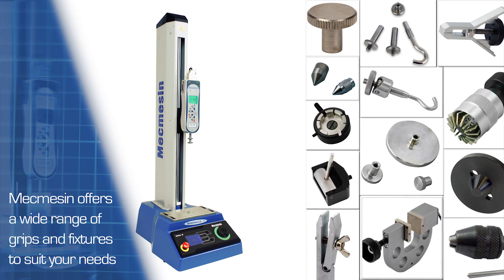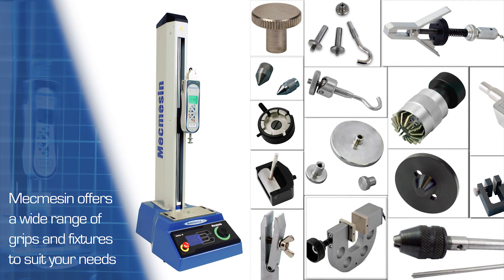The Multitest DV is supported by a wide range of standard grips and accessories, or we can custom design them to your individual requirements.